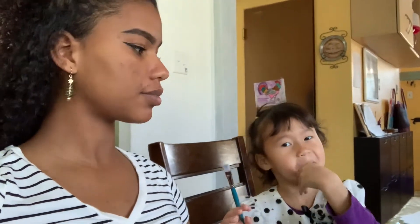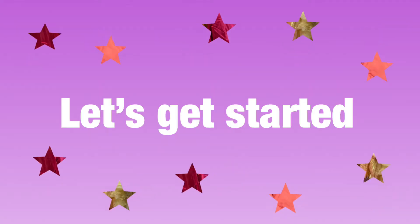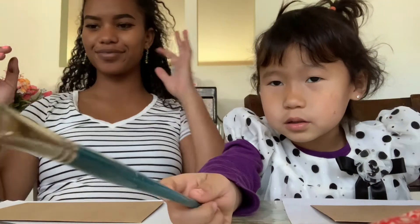Hey guys, welcome to our second video! We're gonna paint on these envelopes right here, just decorate them so you can put whatever you want. We're using acrylic paints right now.